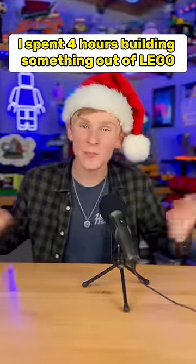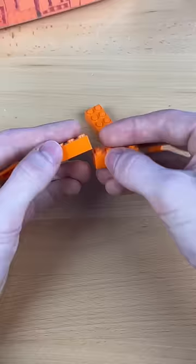I spent four hours building something out of LEGO. I first grab my orange parts, I start stacking them together, and I build this little thing, which sparks an idea.